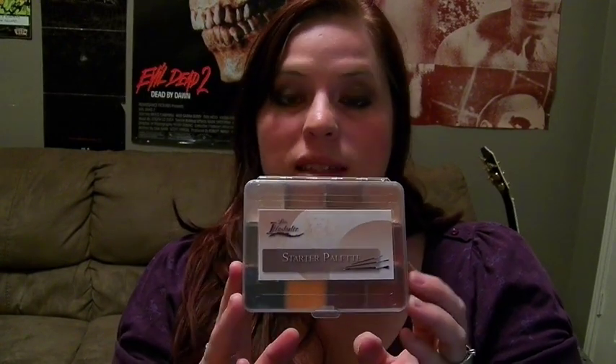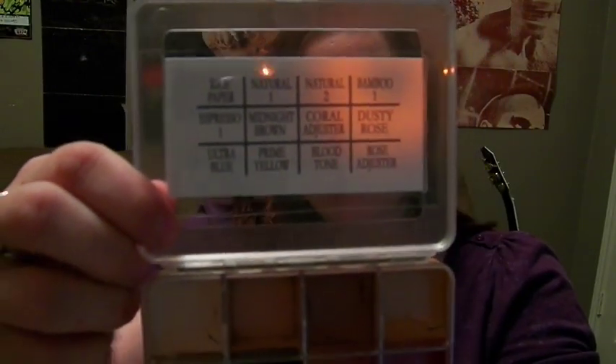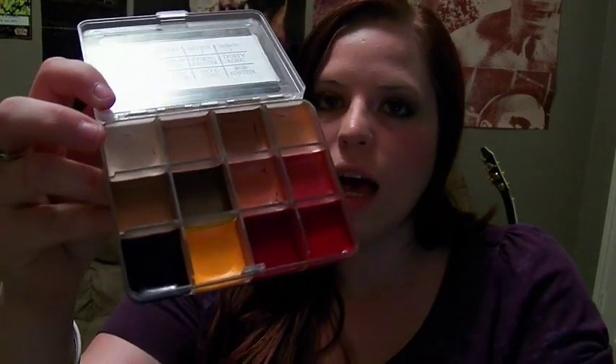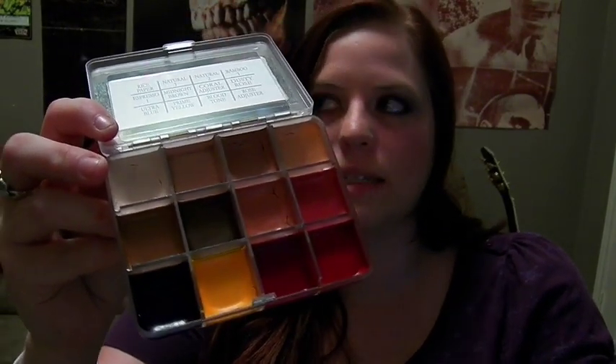This is a really new palette. I actually couldn't find anything anywhere else about it except for on the Premier website, and they actually just added it on there the day that I received it. What's really neat about this palette is it has 12 colors — basically the flesh colors and some correctors. It also has a blood tone, a prime blue and a prime yellow, which can help you create a lot of different kinds of wounds, veins, infection, or grotesqueness.